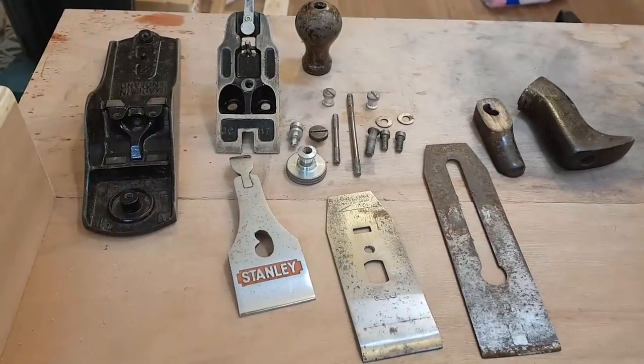Hi everyone, thanks for clicking on my video. I'll start by saying I'm an amateur woodworker — I started this a few months ago, never made a video before. To make the task even harder, I've never restored a plane before, which is the project I'm about to do. Hopefully we'll learn something on the way.